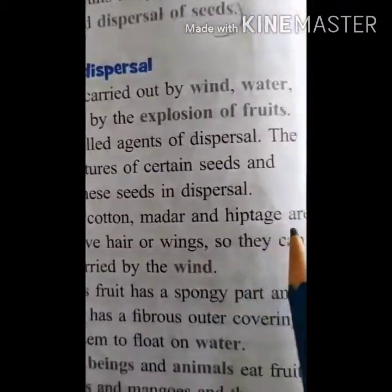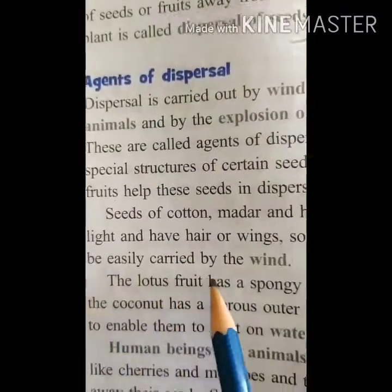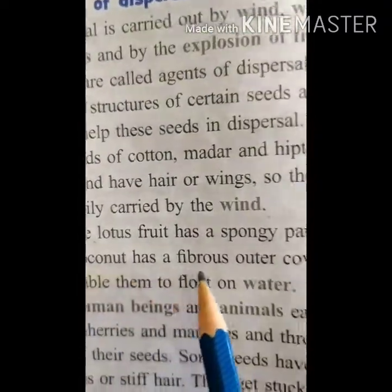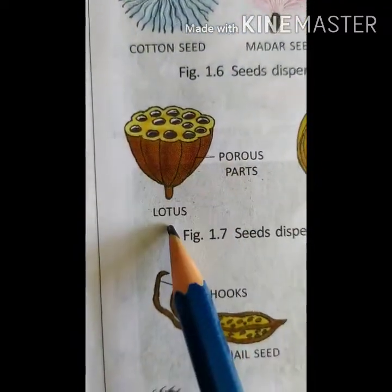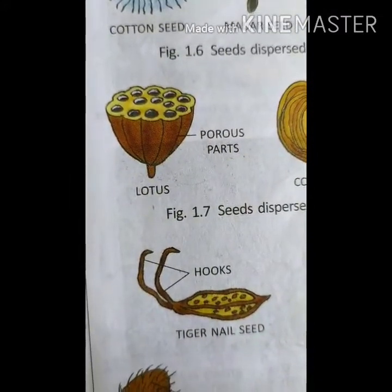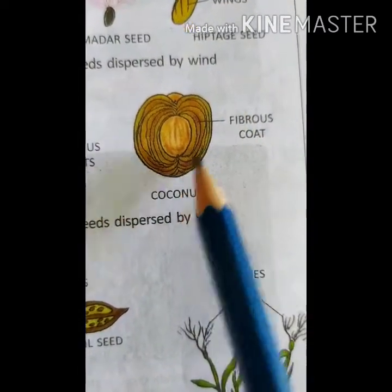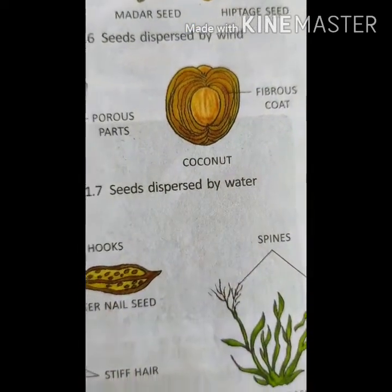Seeds of cotton, madar, and hyptis are very light. They have hair or wings, so they can be easily carried by the wind. The lotus fruit has a spongy part and the coconut has a fibrous outer covering to enable them to float on water. The porous parts of the lotus fill with water and carry the seed from one place to another. The fibrous part of the coconut allows it to flow in water and grow into a new plant.